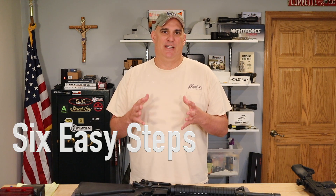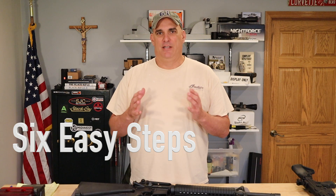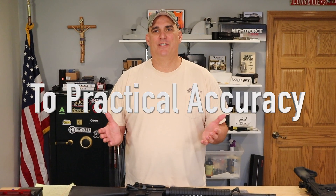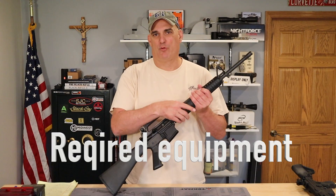However, I will roll in some video later into this step-by-step process that shows you the six easy steps I use to hit targets out to 800 yards. Before we get into the six easy steps, let's first go over the required equipment.